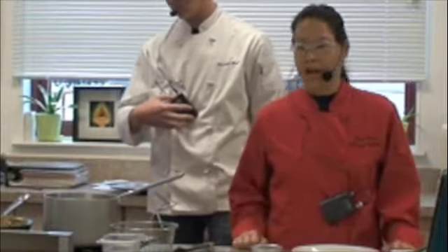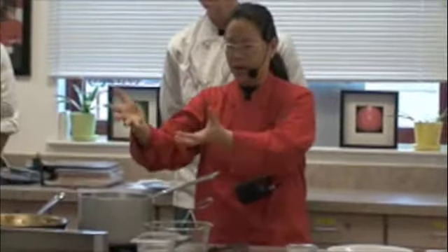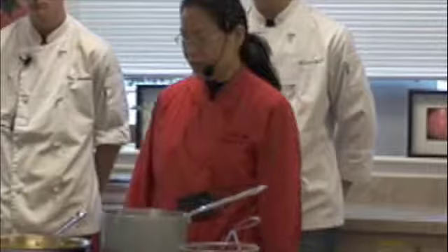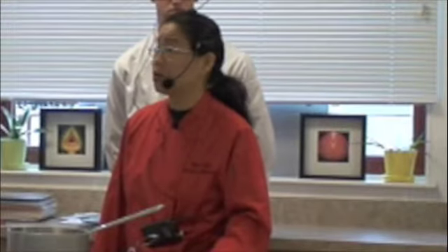We're going to make pasta primavera. We're going to make the sauce, cook the vegetables, and then we are going to cook the pasta. Both components equally important. Primavera in culinary means vegetables — so anything with vegetables. Tortellini primavera means tortellini with vegetables.